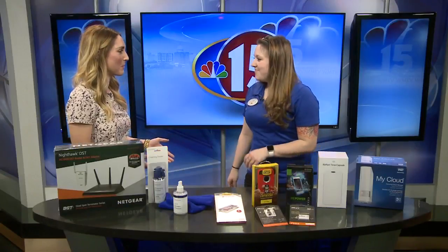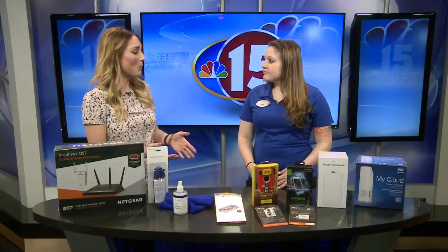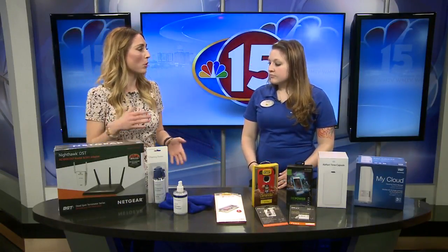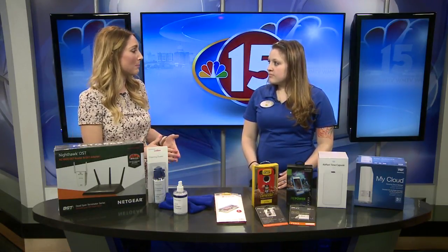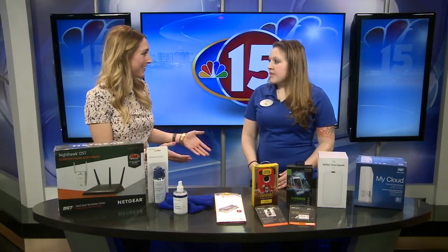Most of us think of spring cleaning as cleaning the inside or outside of our homes, when in reality there are many more things we can also be cleaning, including our tech gadgets. I'm joined by Jessica Hacker from Best Buy, and you brought a variety of products that will help clean not only the outside of our phones, laptops, and tablets, but the insides as well.